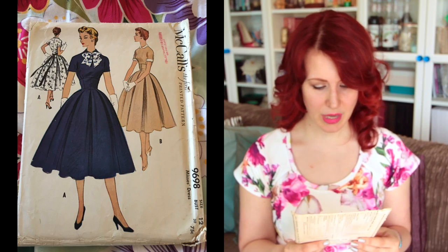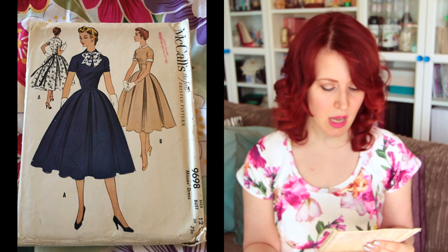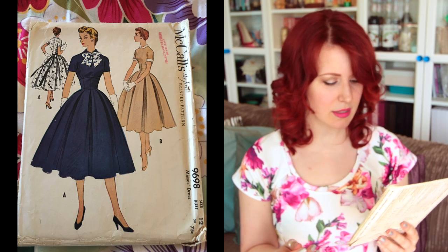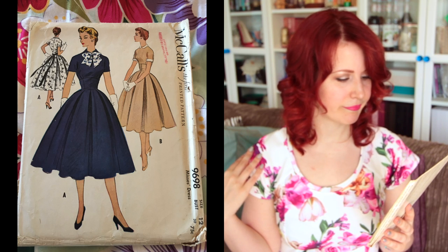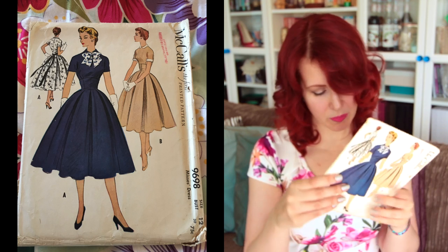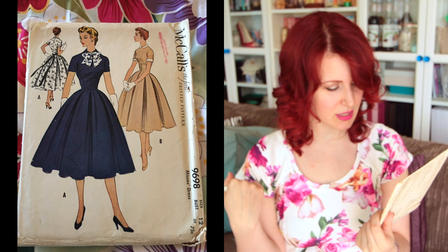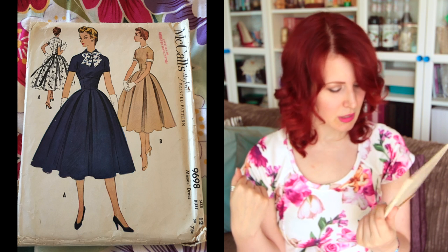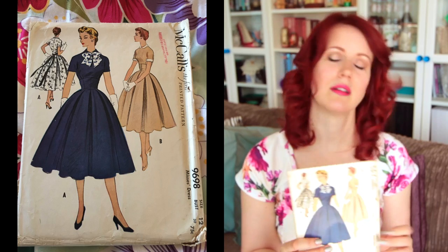Next is McCall's 9698, size 12 with a 30-inch bust. It's a really cute dress — big skirt, cinched waist, very pretty. I like the bow, and it does come with a pattern piece for it. I love the contrast details on view B, the skirt just looks awesome. 30-inch bust means it's not going to work for me, but very cute.